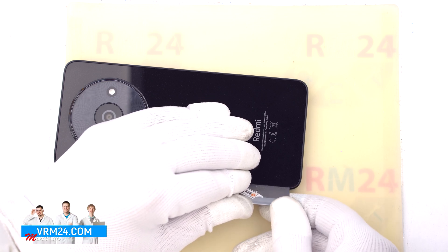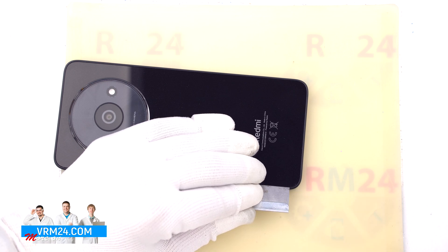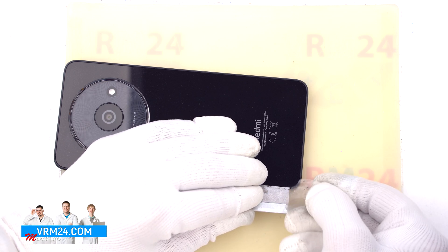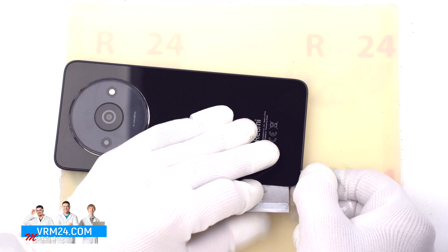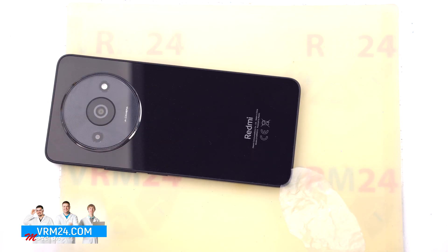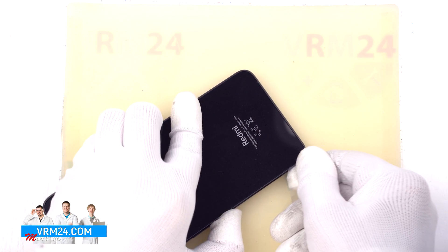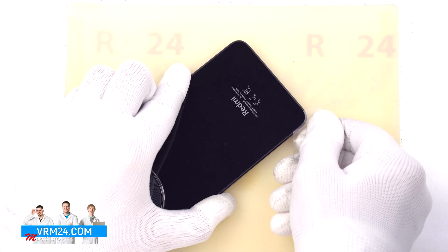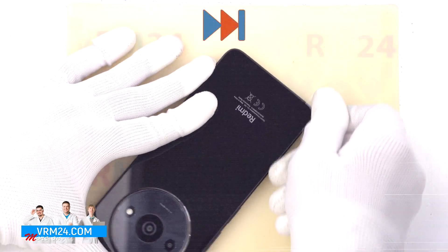To detach the back cover we first use a thin metal tool to slightly lift the back cover, which is slightly recessed into the middle cover. We carefully lift the cover from one edge so that we can insert a thin plastic film and then continue working with it. We cut through the adhesive, thereby detaching the back cover.